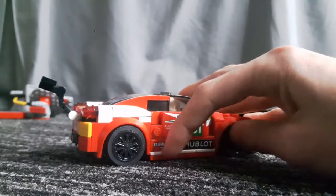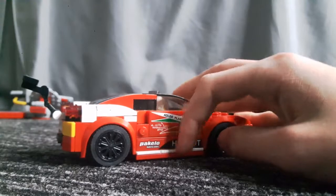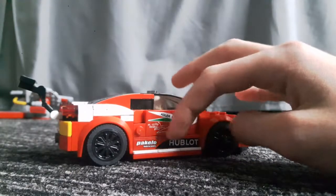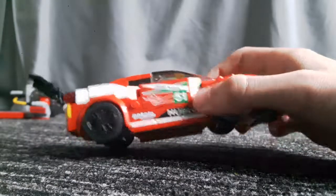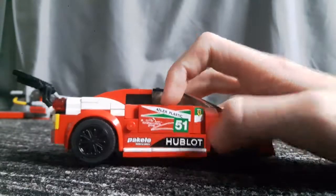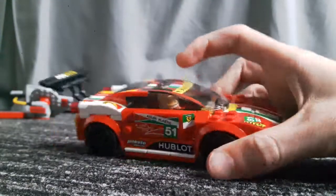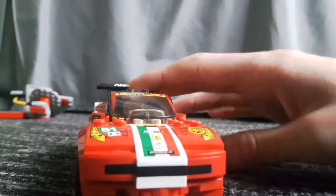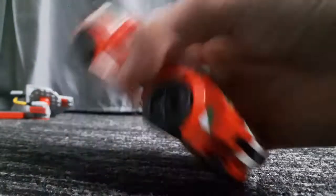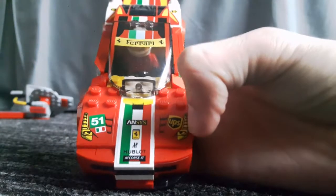On the side here, you have a three-by-one white flat, a step platform, and then I believe that's three stickers on the side as well — one, two, three — and that just adds detailing to the door itself.